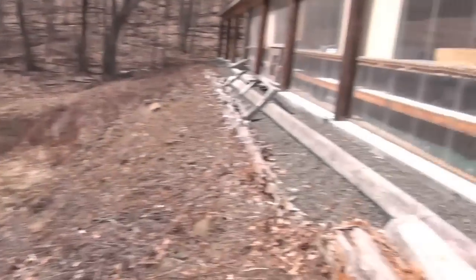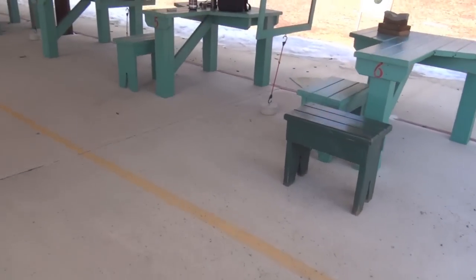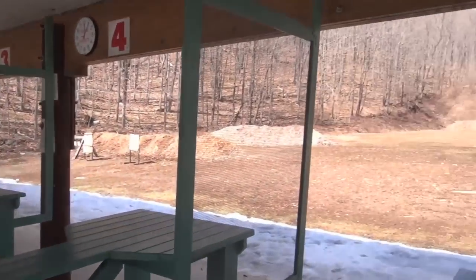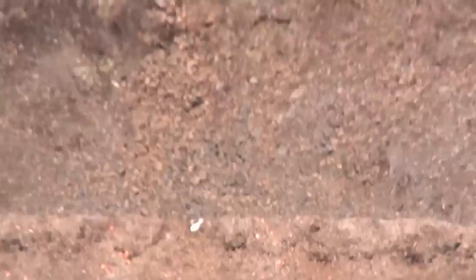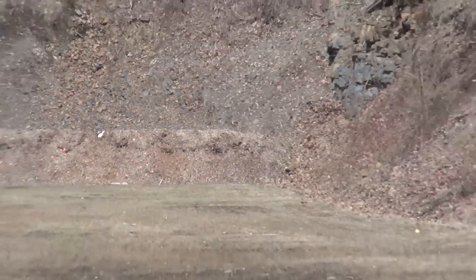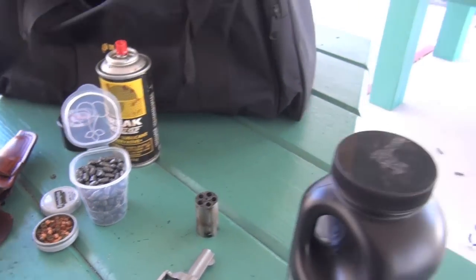We'll be doing some trout fishing before you know it. All right, let's head back over to the bench where I'm all set up — got everything deployed, got the whole range to myself as you can see. My target nice and close, and my rifle. I was shooting that bowling pin out there at 100 yards and jostled it around a couple times, open sight.